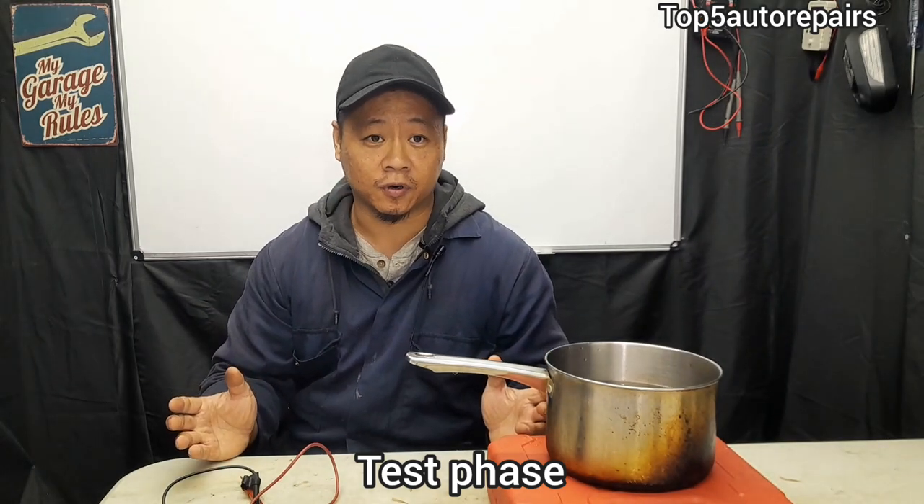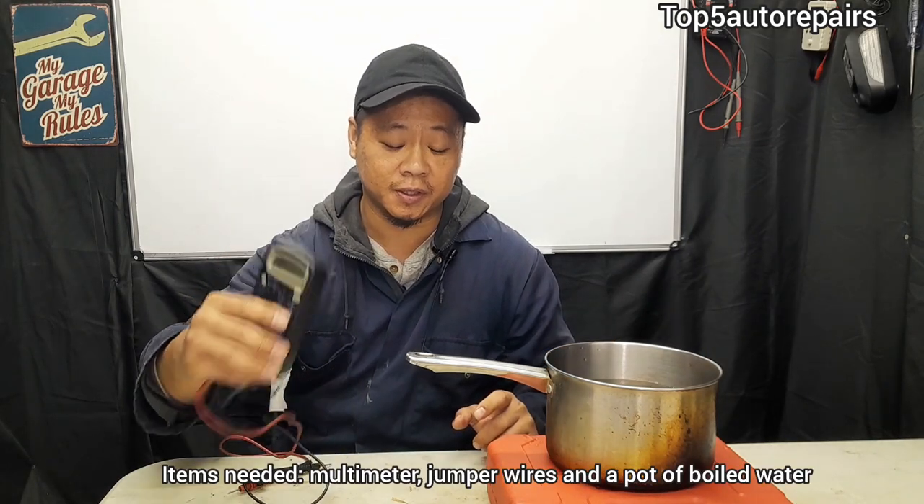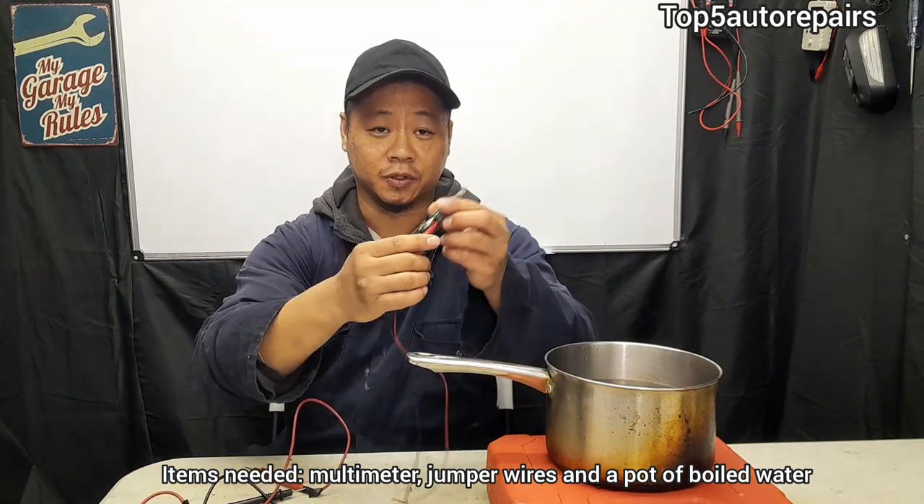The quickest way to test for a bad coolant temperature sensor: number one, get yourself a pot of boiled water; number two, get yourself a basic multimeter; number three, get yourself some alligator clips. That's basically all you really need.